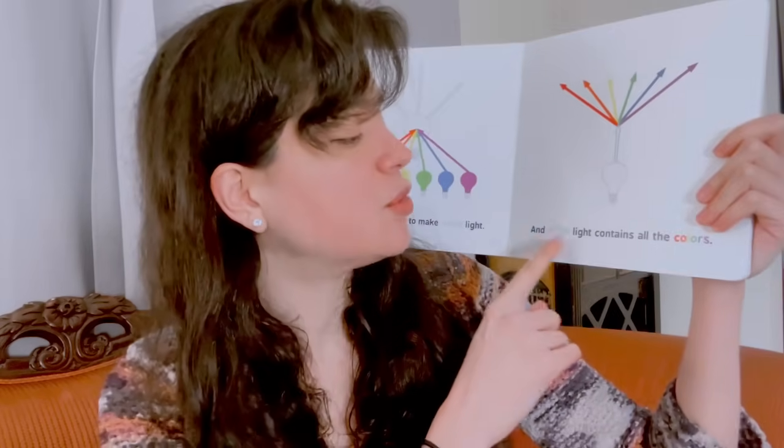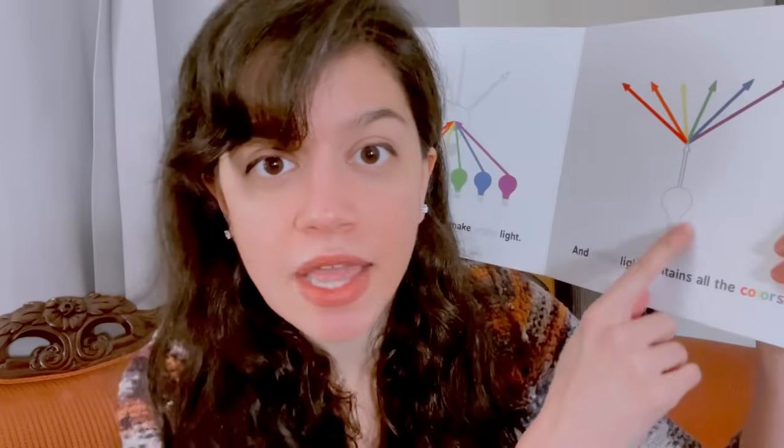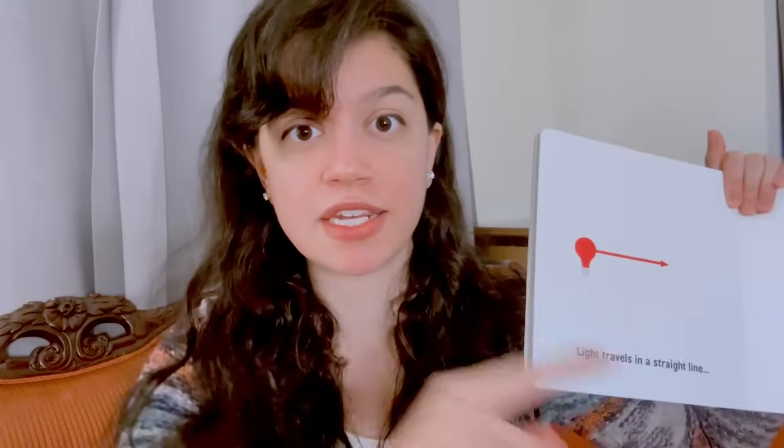All colors combined make white light — all colors when melted together through this clear ball create white light. Are you familiar with Isaac Newton? More importantly, Pink Floyd's Dark Side of the Moon — we learned that from the concept album. White light contains all the colors, so every little color you can think of is inside the white light. It's like a spectrum.